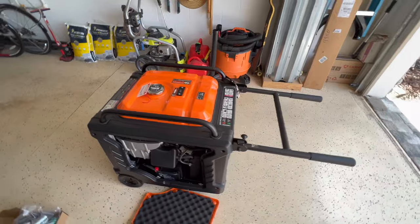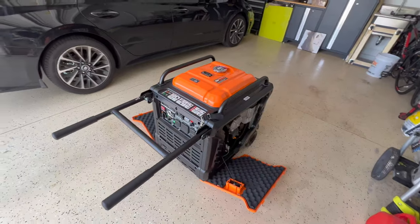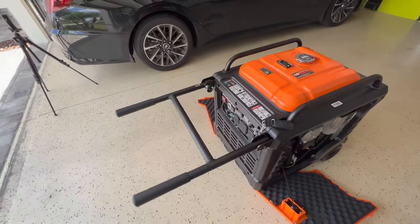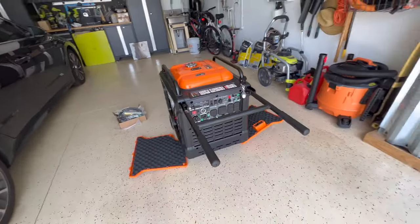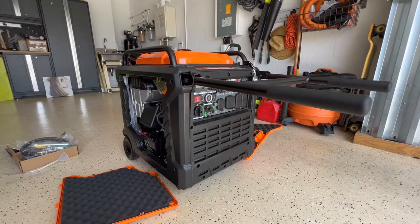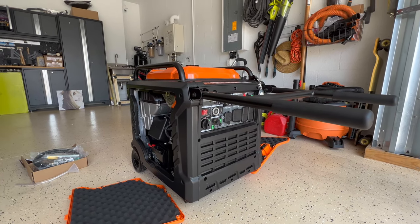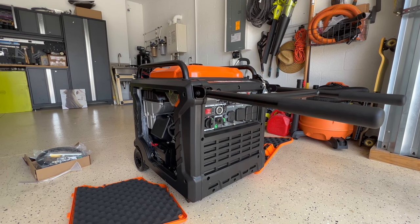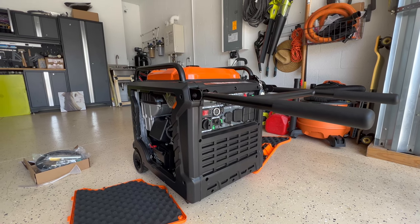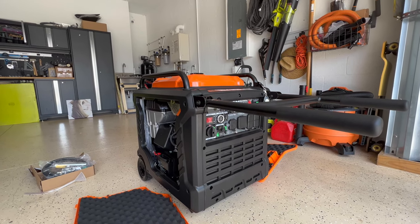That is the review and overview of the Genmax 9000 Dual Fuel Generator. If you find this video helpful, please subscribe and give it a thumbs up — I really appreciate it. At some point I will be putting oil in this thing, starting it for the first time, and seeing how that goes. Thank you for watching and leave any questions in the comments. I will try to respond as soon as possible.